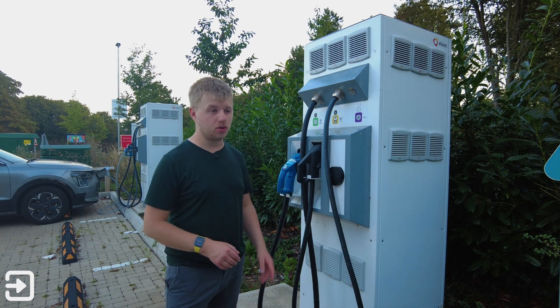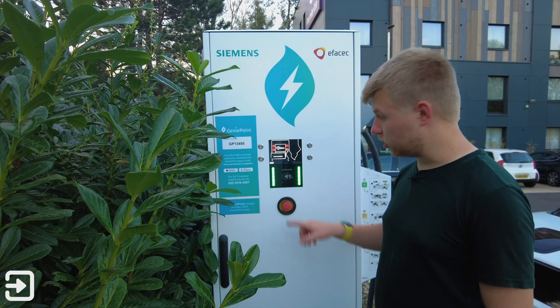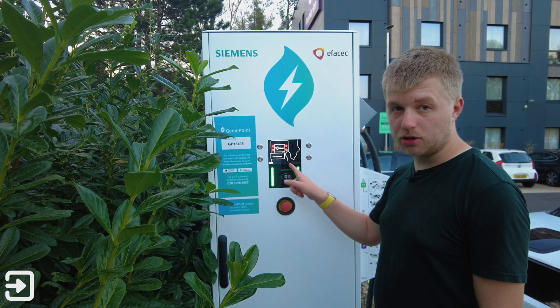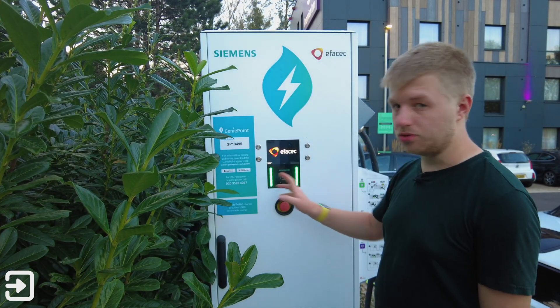If you do have poor mobile phone signal, you can go on this other side and use the contactless reader to charge your car. On this side of the charger there's information about the contactless reader as well as how to use the charger. There's the charger ID number, which you can use when using the app to make sure you're using the right charger.